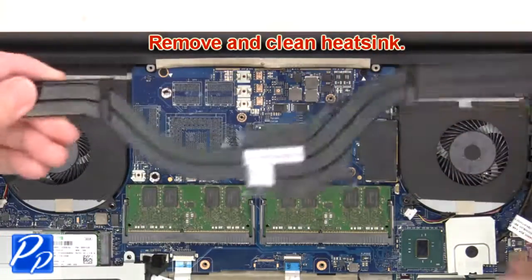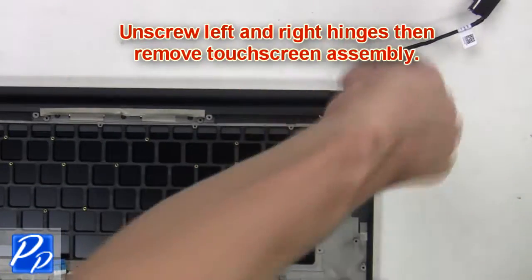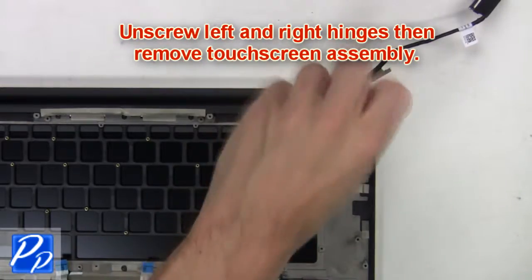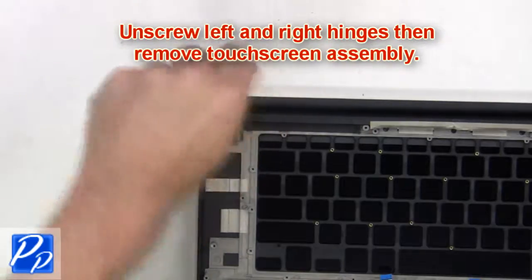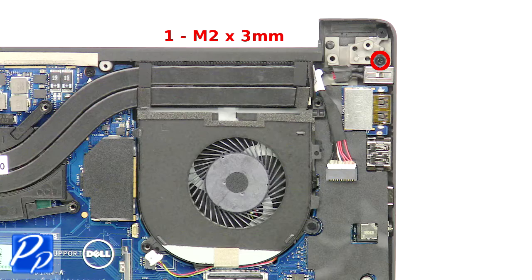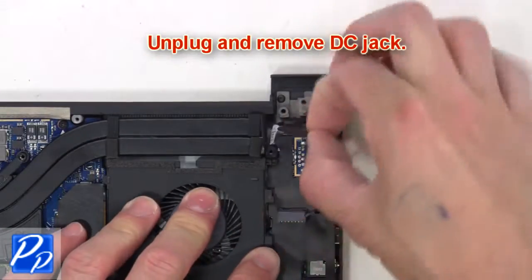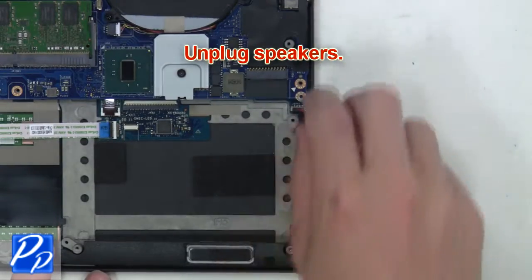Then remove and clean the heat sink. Now unscrew the left and right hinges, then remove the touchscreen assembly. Next, unscrew the DC jack, then unplug and remove the DC jack. Now unplug the speakers.